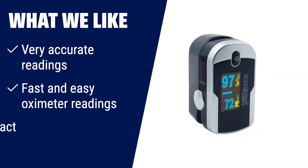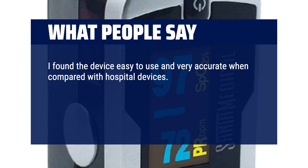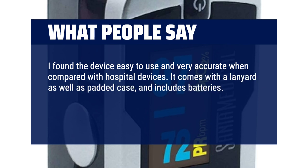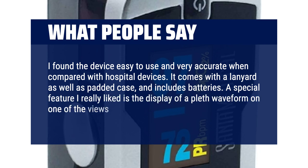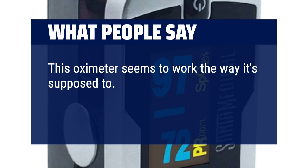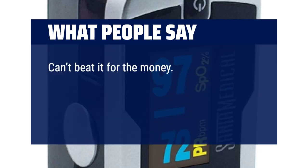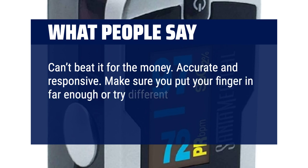What we like: if you're looking for a pulse oximeter that consistently delivers very accurate readings, look no further than the Santa Medical Generation 2 fingertip pulse oximeter. With its fast and easy readings, bright OLED display, and compact design, this pulse oximeter is perfect for home or on-the-go use, accommodating a wide range of finger sizes. What people say: I found the device easy to use and very accurate compared with hospital devices. A special feature I really liked is the display of a pleth waveform, which helps visualize the intensity of each heartbeat. It's lightweight, good value, accurate and responsive.